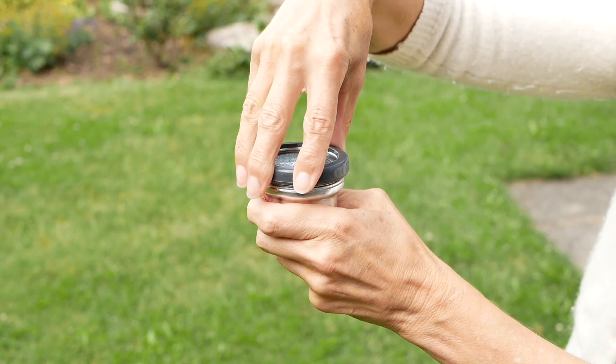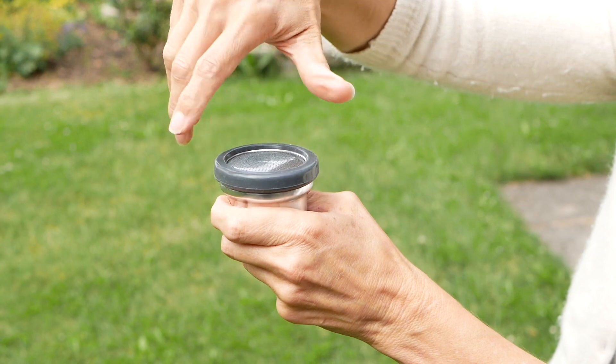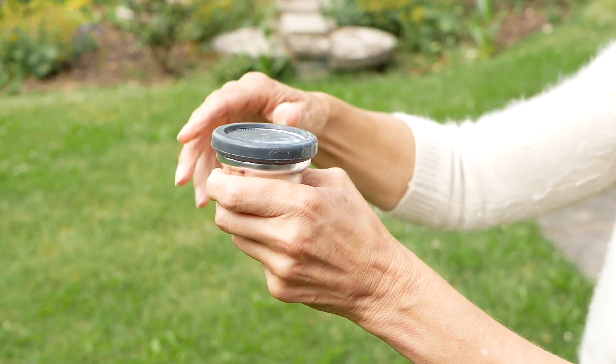Let's try again. Now it's better — that's how you put it back together again. Easy.